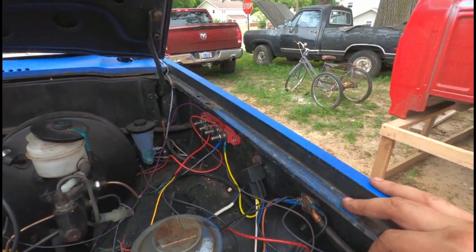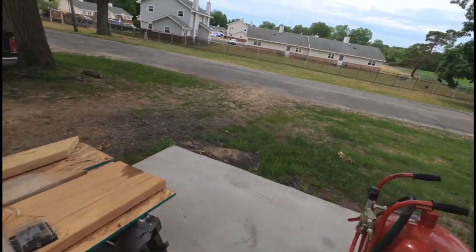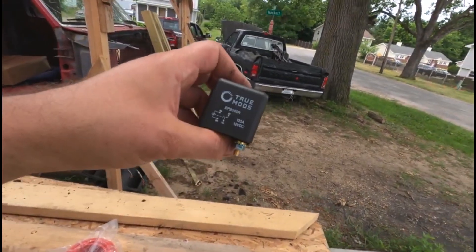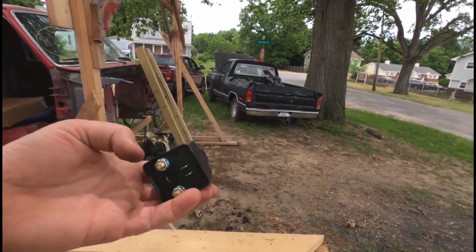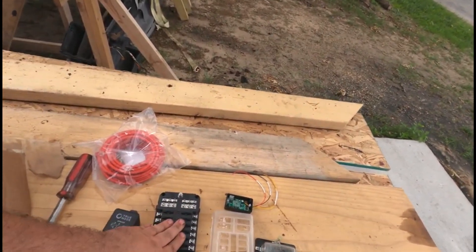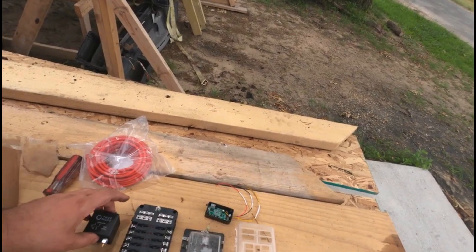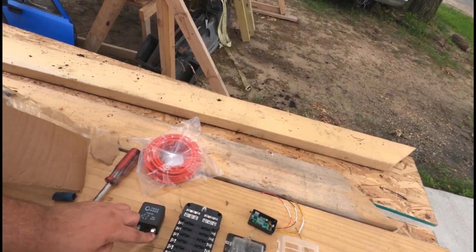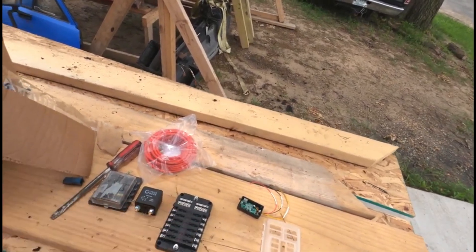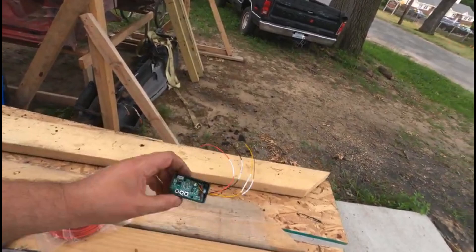I'll show you what we're going to do — links for everything will be in the description. A friend came over today and we did some sandblasting. I found a Chinese-made relay — I don't remember the brand — but they make big 120, 150, even 200-amp relays. This is going to go under the dash. One side is constant hot from the battery, the other side goes out to the fuse panel, giving me a switched 12-volt panel and a constant 12-volt panel for things I want always powered.